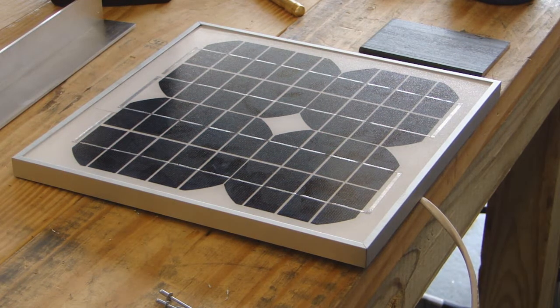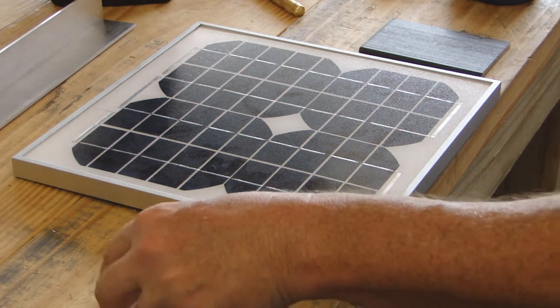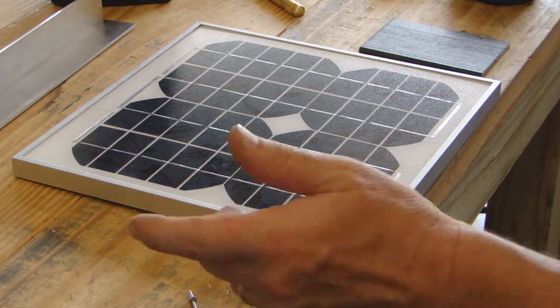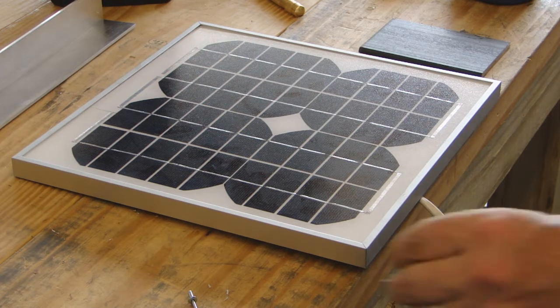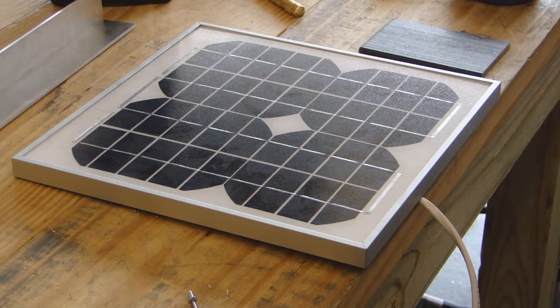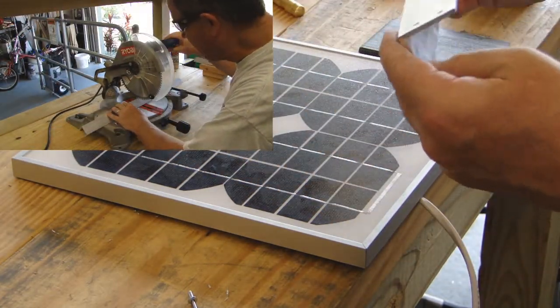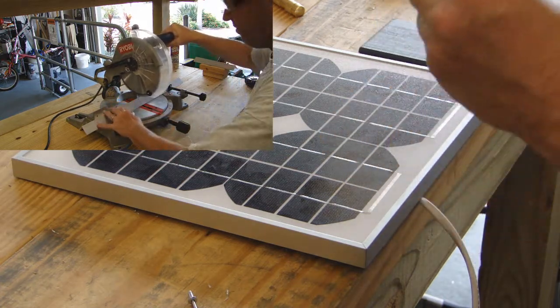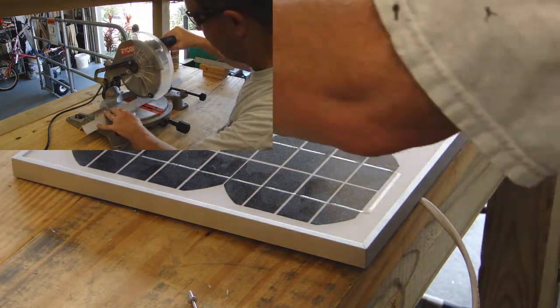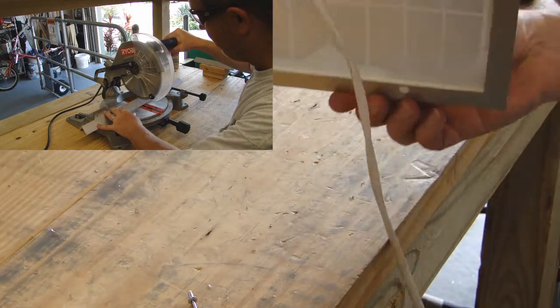We're going to put a bracket for our solar panel to mount on our gate. Real simple and easy — we're going to use pop rivets for this installation. We're going to use a piece of aluminum angle iron, about one inch. One inch works the best.